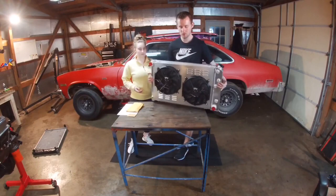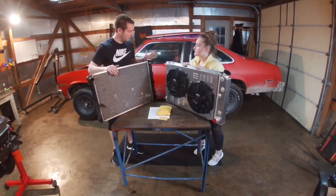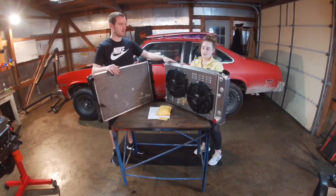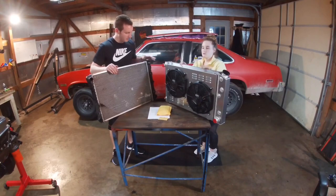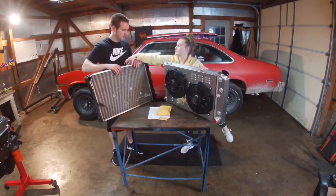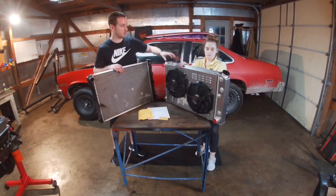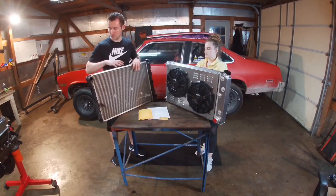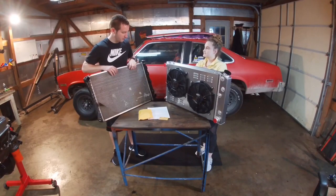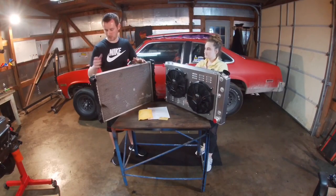Alright guys, this is the radiator and fan setup. This is a completely aluminum setup — way different quality from the old one. This is a four-row radiator; the old one was only three rows. The stock one actually had a hole in it so I replaced it a while back, but it's essentially a stock replacement — nothing fancy about it.